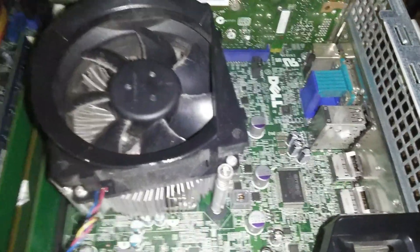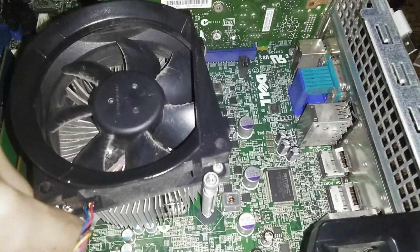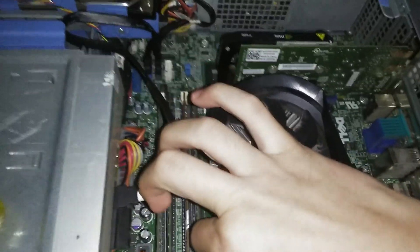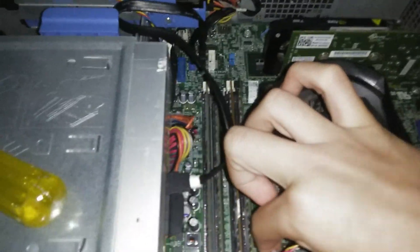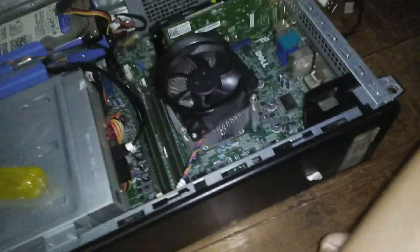I love Dells because the service manuals are easily available and so are drivers, but I want to critique Dell and that is their motherboard. Despite switching from BTX to a more standardised micro ATX, I don't like how their fan headers are not standard — they've been using proprietary fan headers for the longest time. And I also don't like how the front IR is not standard, which is just a disappointment.